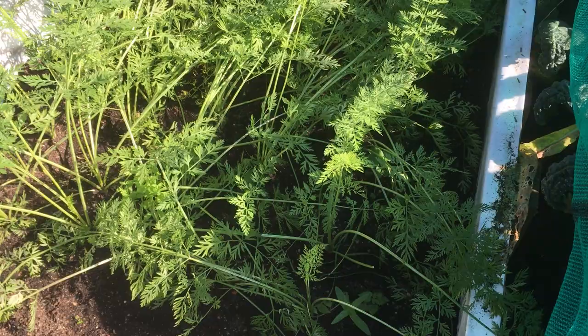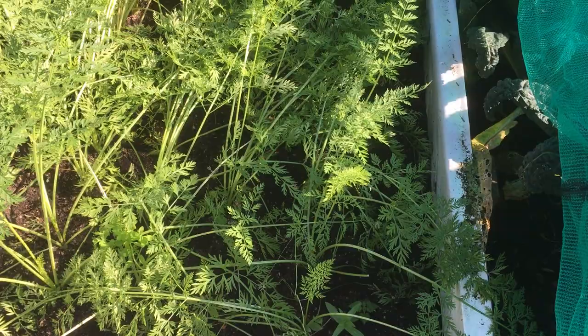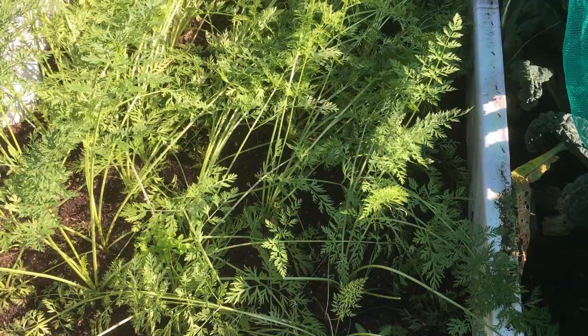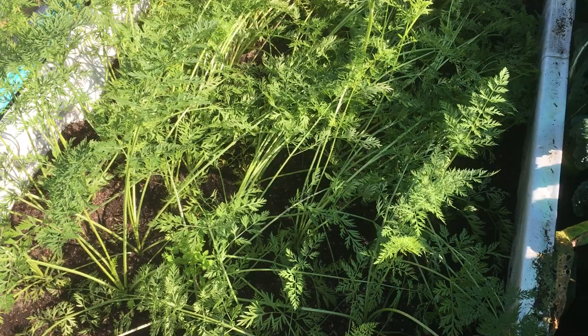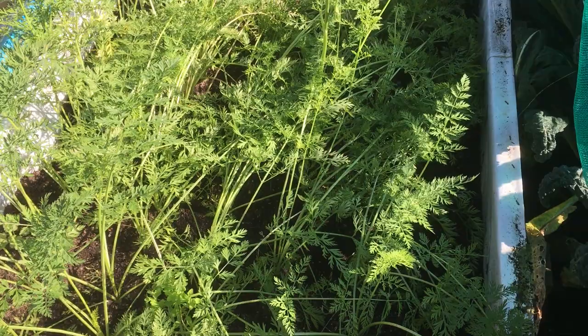I've pulled about 24 carrots — I've pulled some down the side and some down there, just to stop them all hanging out and to have a look at them. And the buggers have got carrot fly — some of them, at the bottom, not at the top, at the bottom of the carrot. So obviously there's been some carrot fly eggs or larvae in the soil that I left in the bottom, and then when I filled it back up...